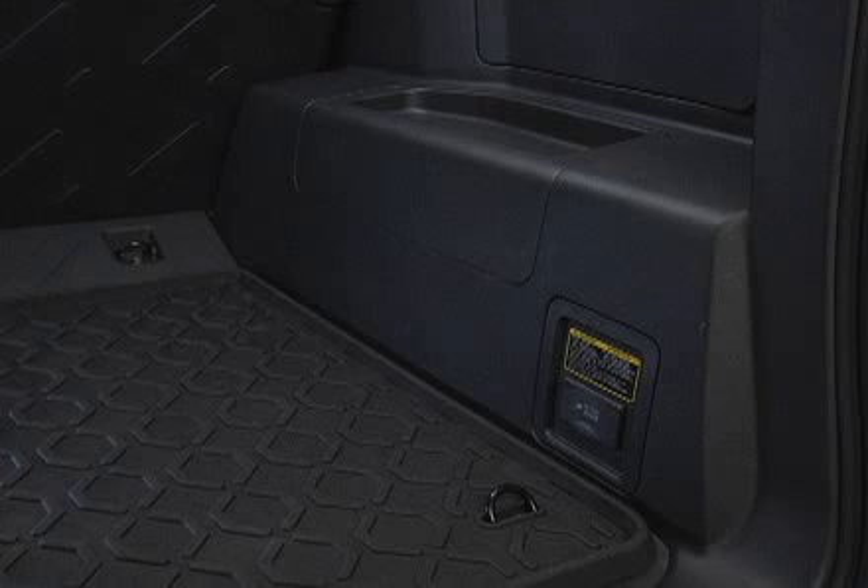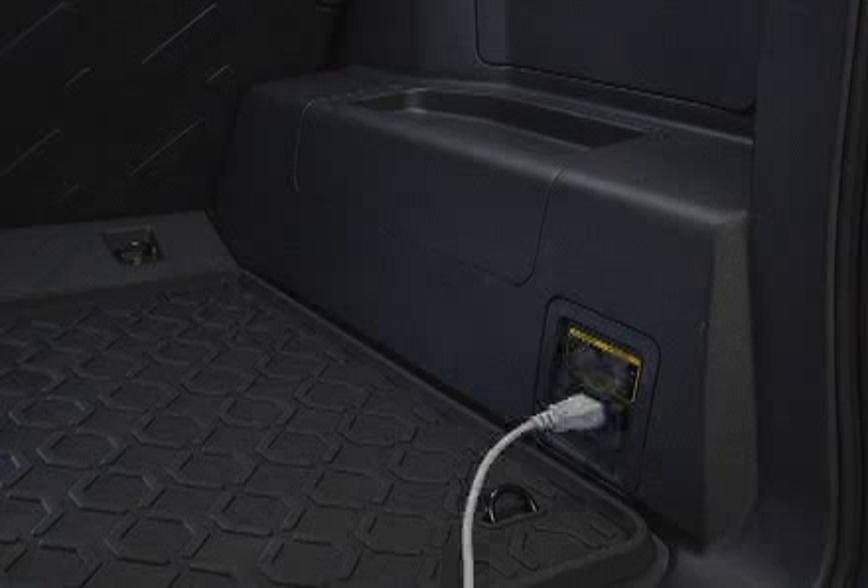Your vehicle's 115-volt power outlet can be used to operate electrical appliances. It should be used only when the engine is started.